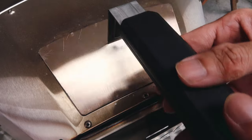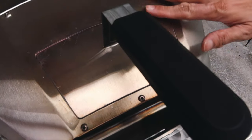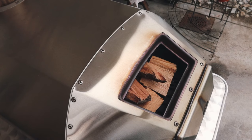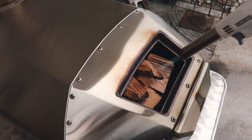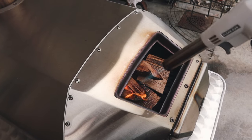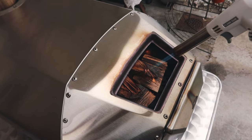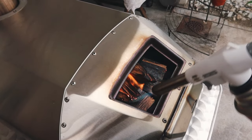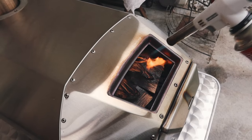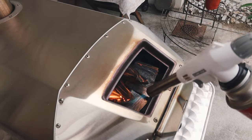Don't put so much that the lid won't close — make sure it shuts completely. Now we're going to start torching the wood to get the fire going. It takes about 15 minutes to get the fire burning at the temperature you need, which is around 900 degrees. This blowtorch is such a time saver — I highly recommend getting it. It makes life so much easier and really gets the fire going.